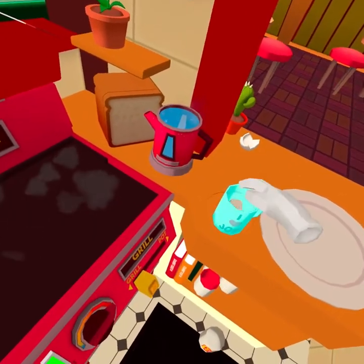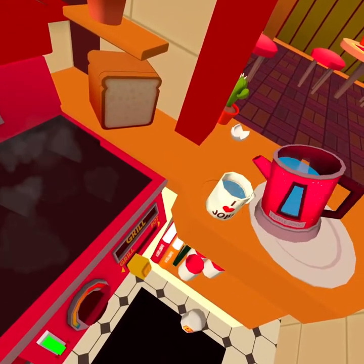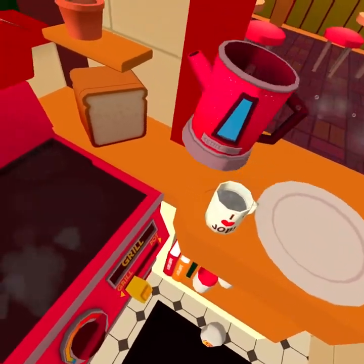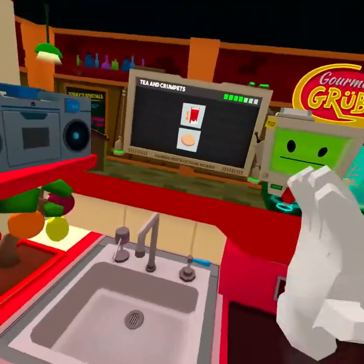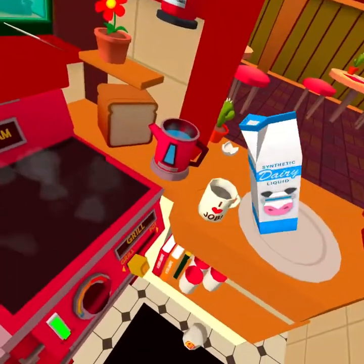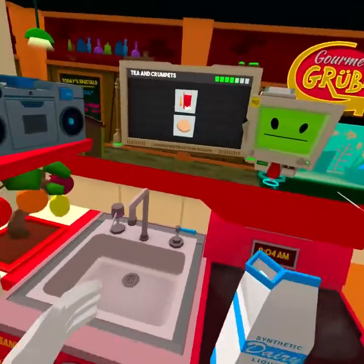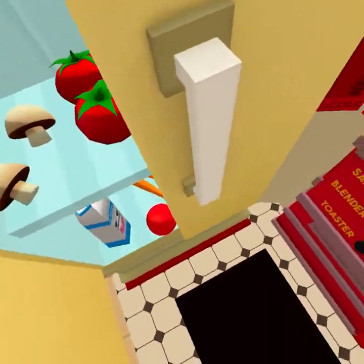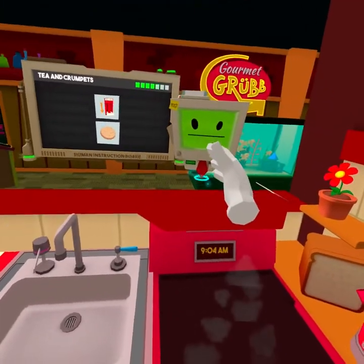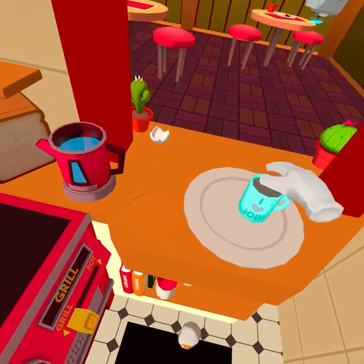Put the tea bag in. And put the water in. Put the milk in. Jesus Christ. Barbarian. There we go. Perfect cup of tea. You don't put the milk in first in tea. You know that. It looks like cement, but still.